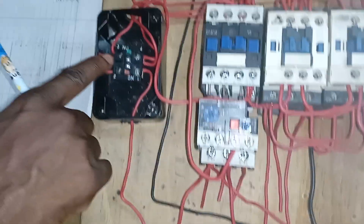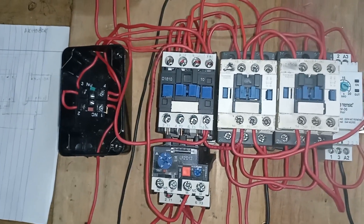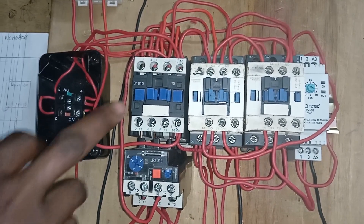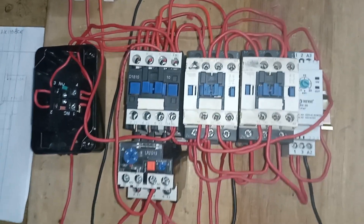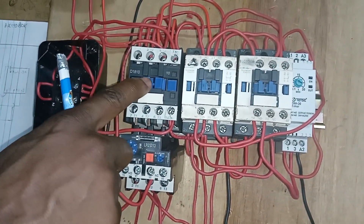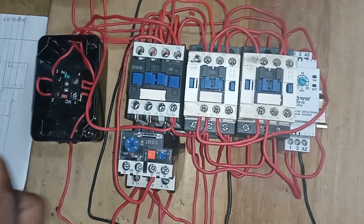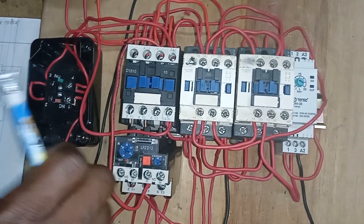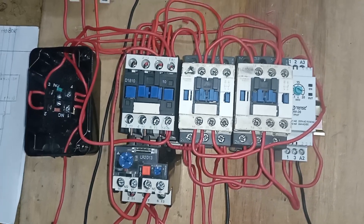When the start push button is pressed, the contactors that are energized are the main contactor and the star contactor, whereby the motor starts running. The main objective of starting with star delta is to reduce the starting torque and the starting current that comes from the MCB.